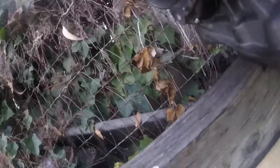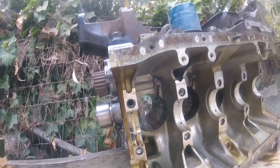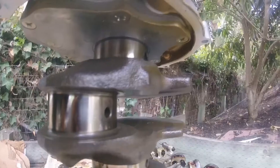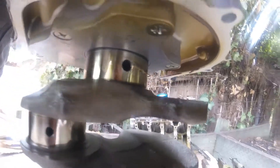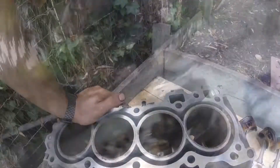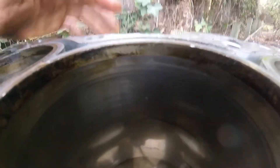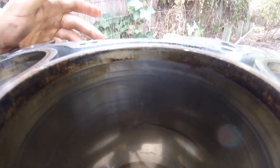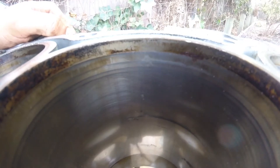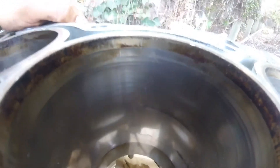There's a scratch on this one, but it's not even deep enough to catch my nail on. As far as the sleeves go, they look good. There's a tiny little nick here in this one — honestly probably from me taking the piston and rod out. But that'll clean up with the overbore of 20 thousandths to accept the pistons that I have, so I'm not worried about that.